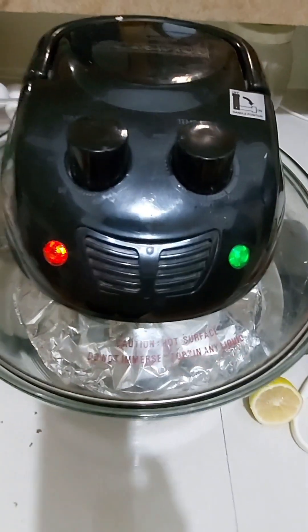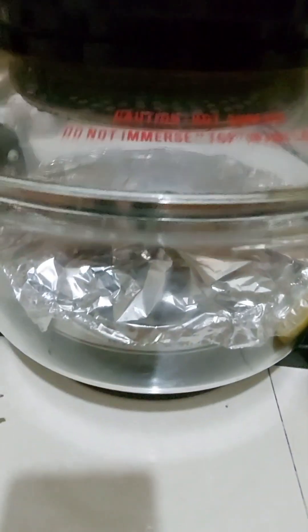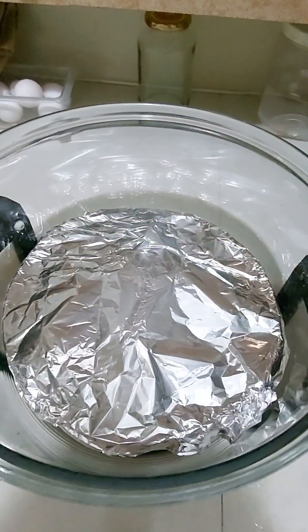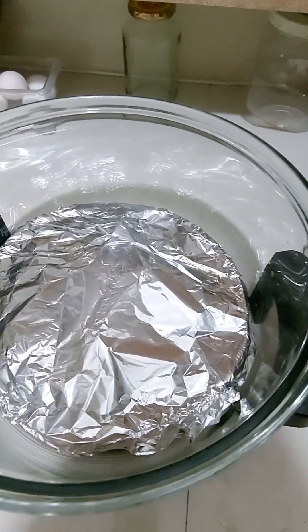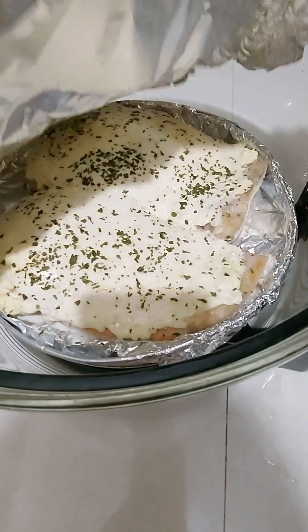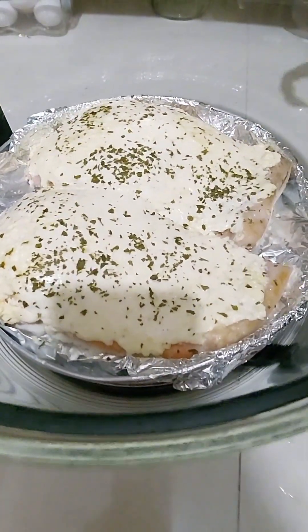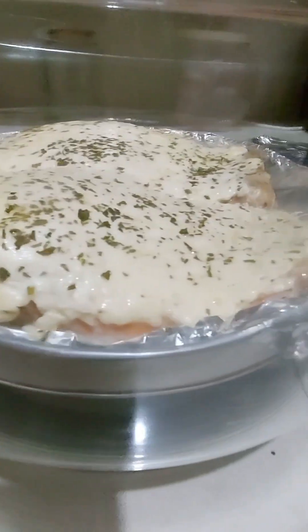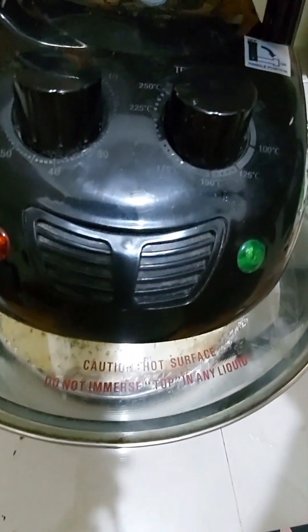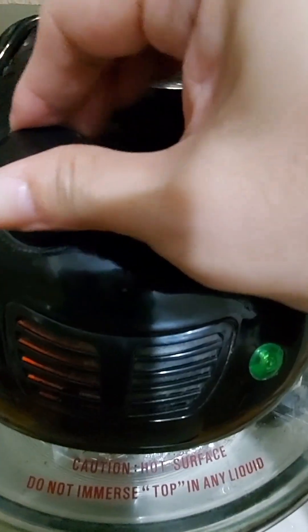If you think the salmon is still a little undercooked, then just extend the cooking time. So it's been 25 minutes and I'm gonna remove the foil this time.